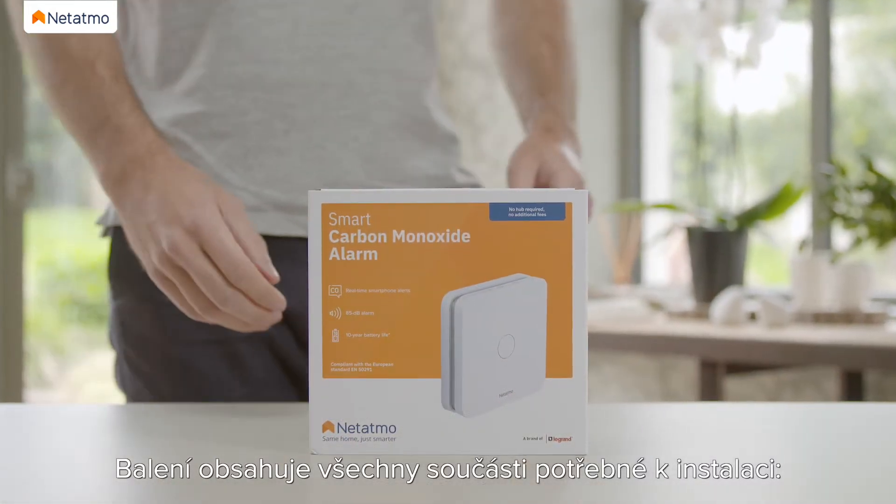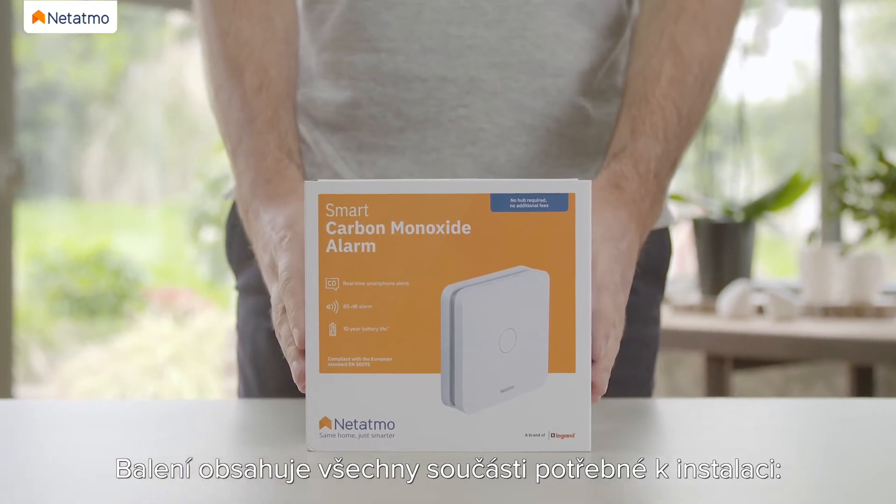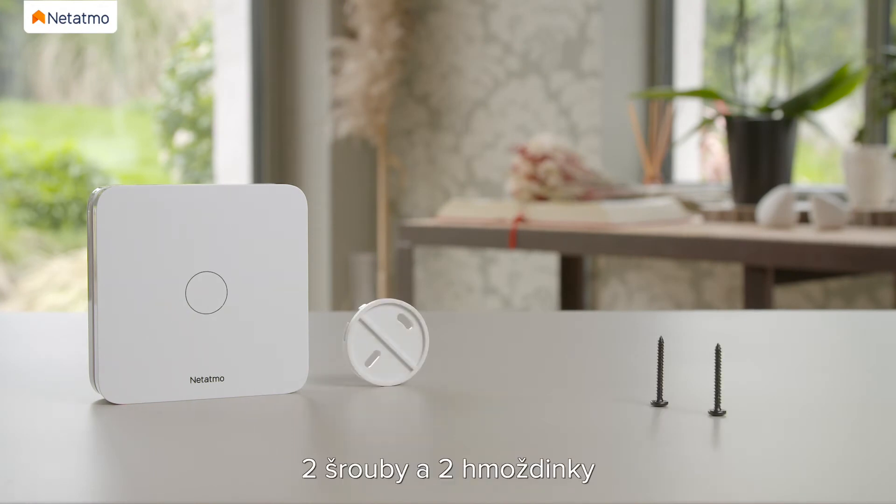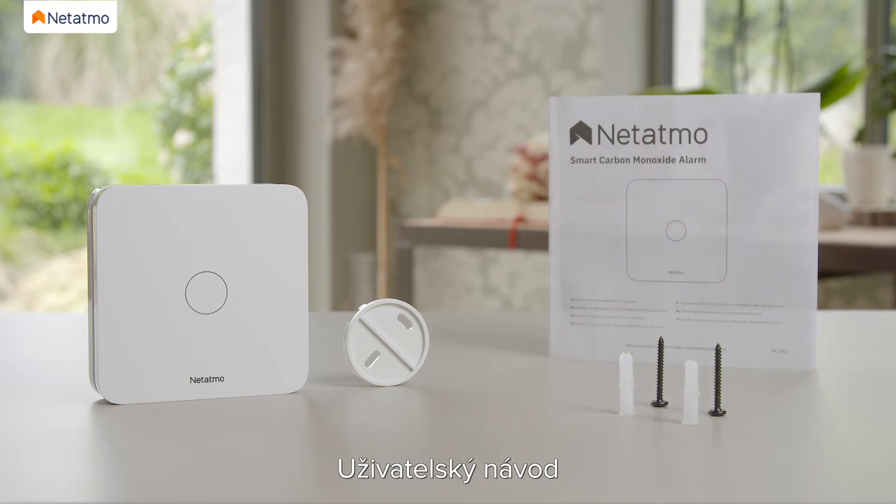The pack contains all the product components required for the installation: the Smart Carbon Monoxide Alarm, the wall mount, two screws and two anchors, and the user guide.